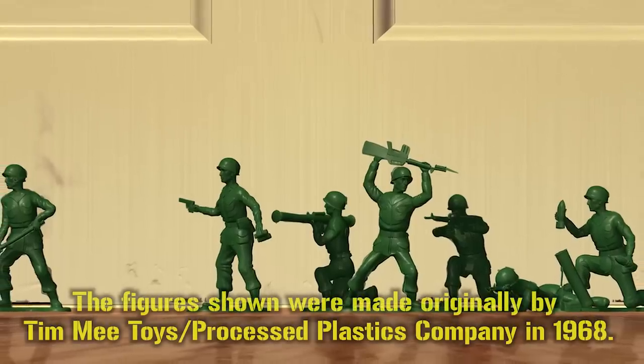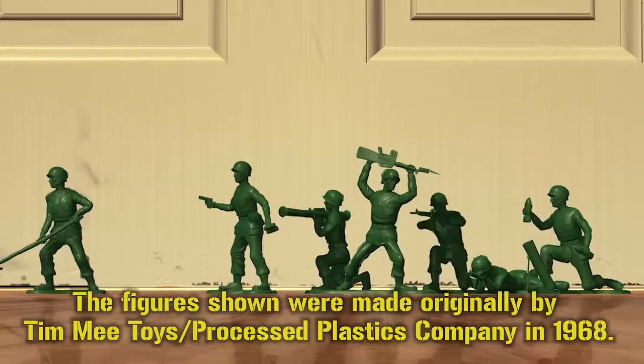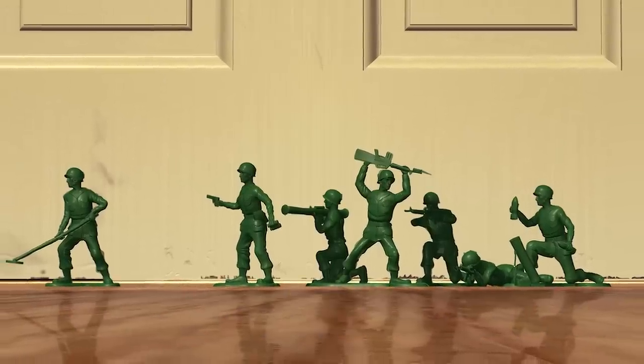So back to the uniforms. Based on the looks of these plastic soldiers, they are US ones from somewhere around the late Vietnam War to mid-1980s.